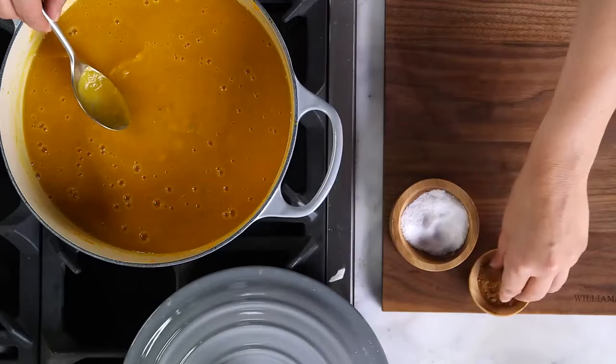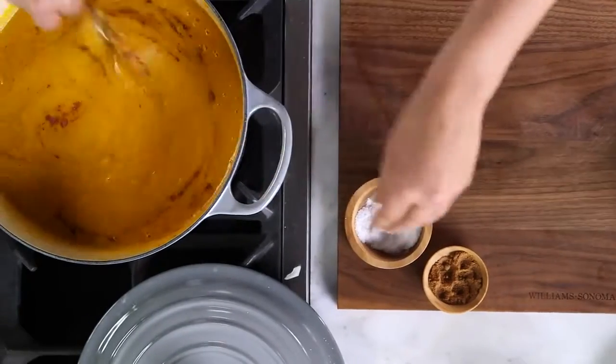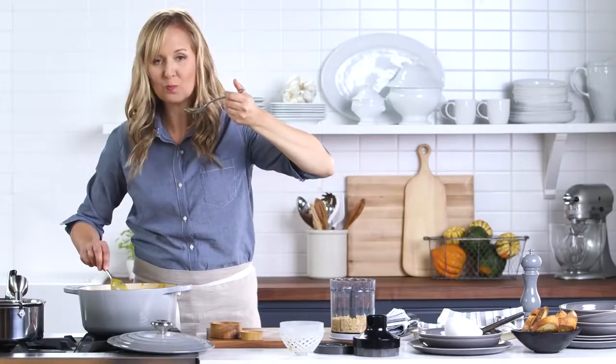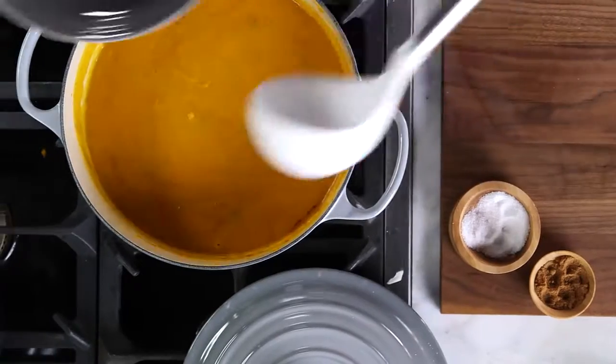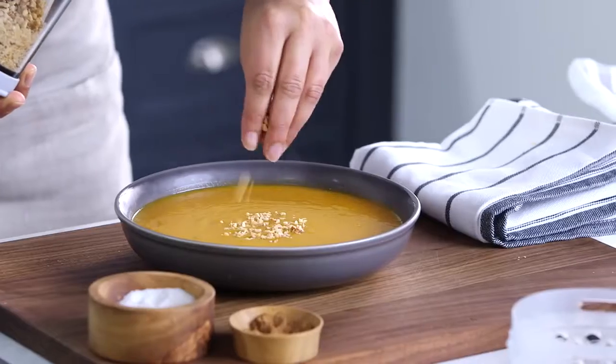One thing that goes really well with butternut squash soup is nutmeg, so I'm just going to add a pinch. The seasoning is really nice but I think it needs just a little bit more salt. It's so delicious. This is really such a great meal with just a piece of crusty bread like we have, or maybe a mixed green salad to go with it. I'm going to just do a little bit of the hazelnut chop.